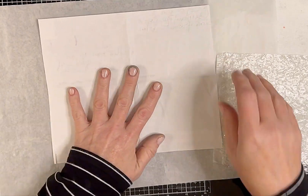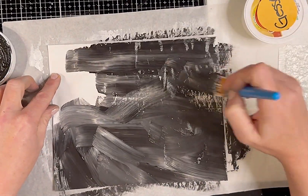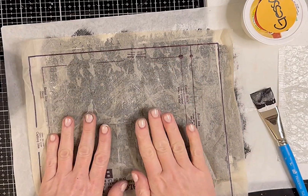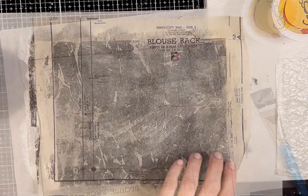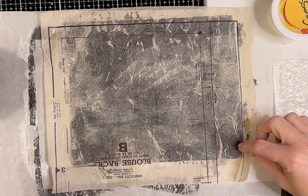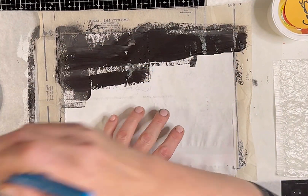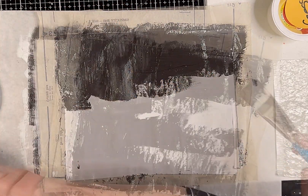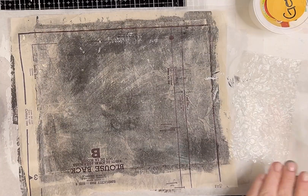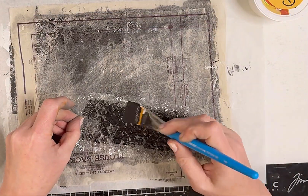I'm gonna put the bubble wrap onto my envelope and add some paint on it. I'm opening up the envelope — switching to voiceover here because we just got an adorable little puppy and he's barking and playing like crazy. I'm using black gesso and putting my pattern paper on top, then using my heat tool to dry it. I'm also putting black gesso on the backside because I'm not a hundred percent certain what I'm doing — just going with it.